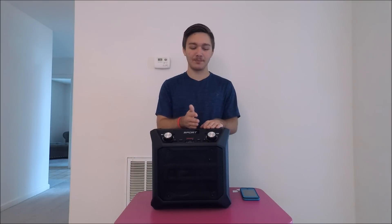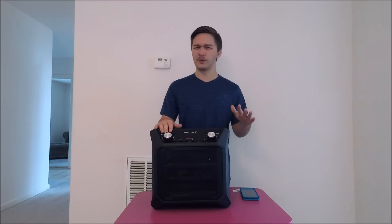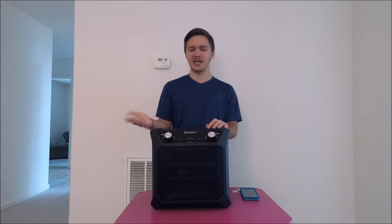The first thing it comes with is a 50-watt peak battery. It charges up pretty well — I was at around two or three bars and it fully charged in about two to three hours, which is a little longer than a smaller handheld speaker of course, but it charged up pretty quickly.